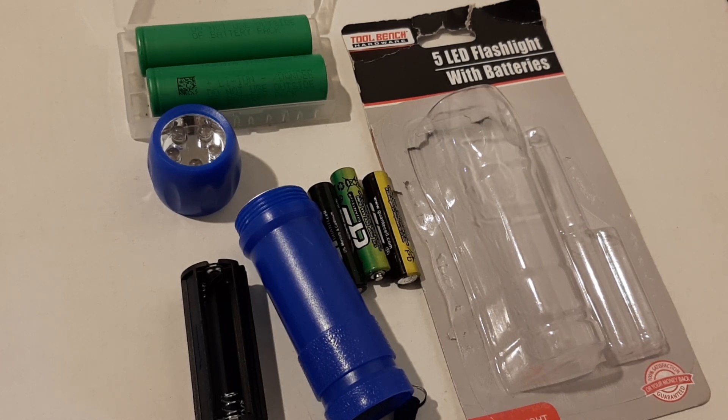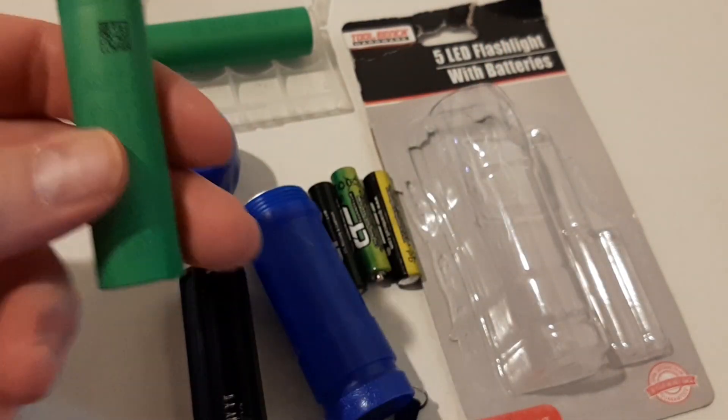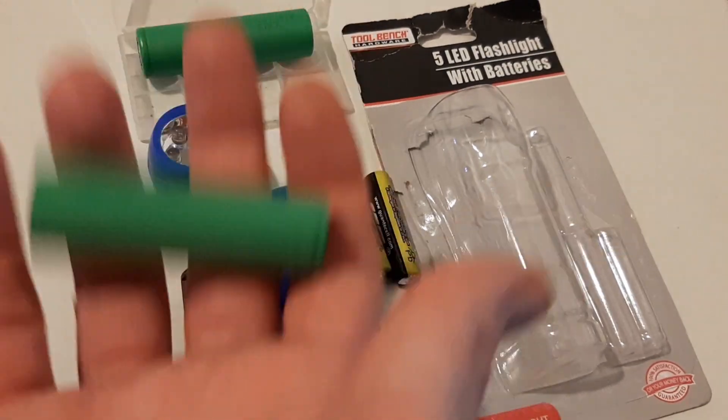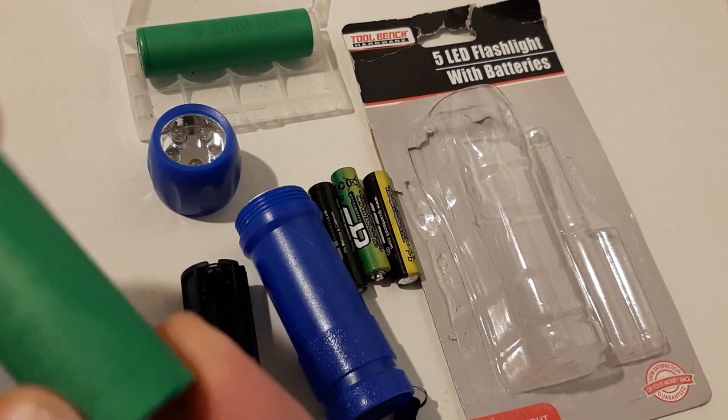Those are Sony Murata 18650s. They do 33 amps continuous output and have 3,300 milliamps of capacity. And unlike anything else that claims to be above 3,000, these aren't lying. In fact, I tested them. These are actual genuine Sony Muratas I got from an importer — very hard to find, very hard to get, very heavy. These weigh about double what my cheapy ones do. These are insane.